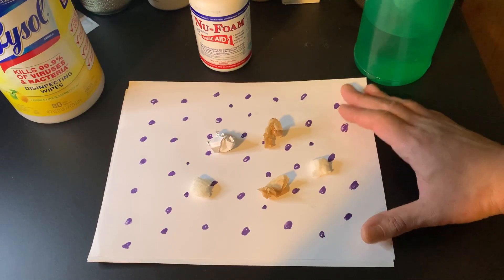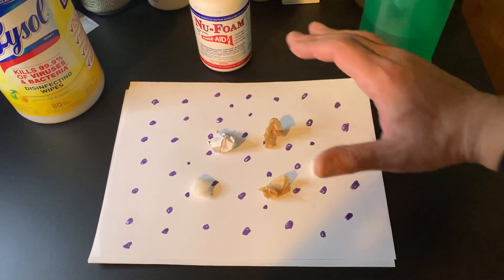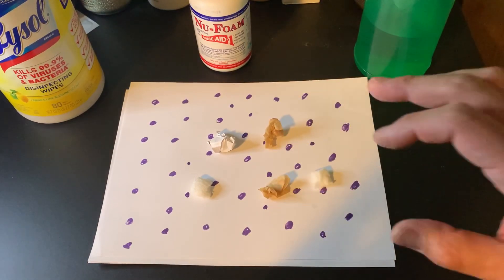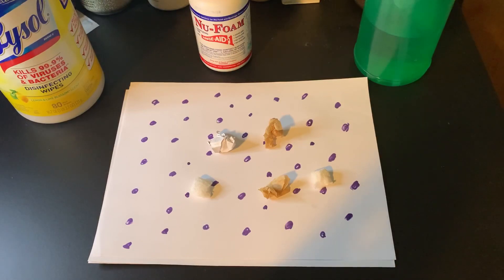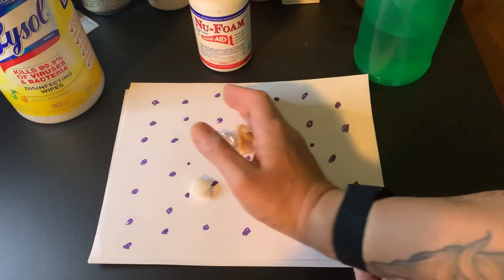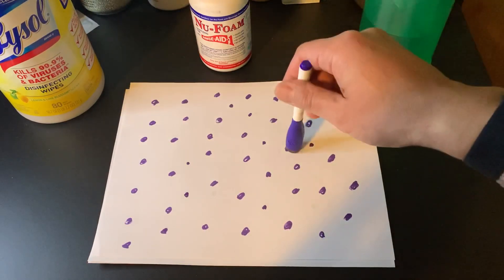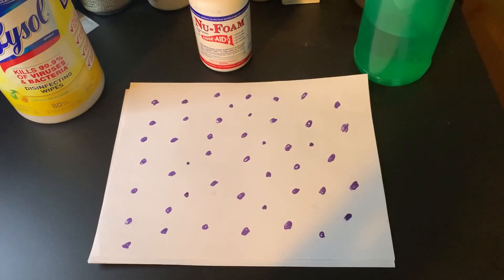Looking at this piece of paper — that's the surface you want to clean. The little purple dots represent pathogens: bacteria, viruses, mold spores, et cetera. The things on top are just dirt and debris. When you're cleaning something, you're basically removing that dirt and debris, but it doesn't do anything to the pathogens on the surface.